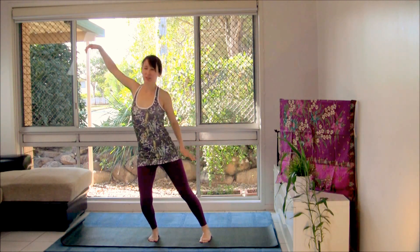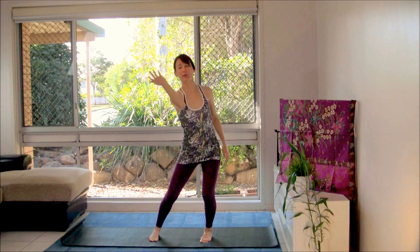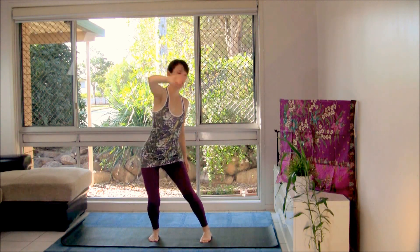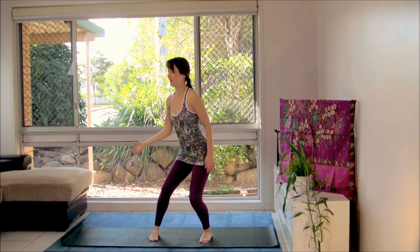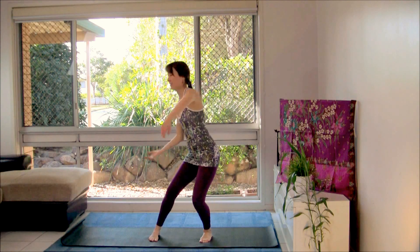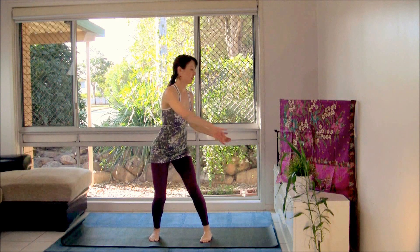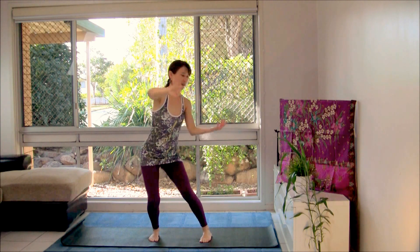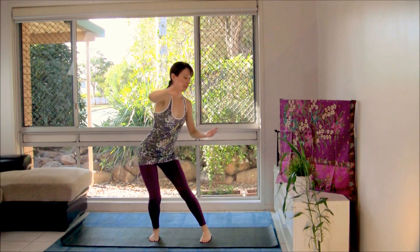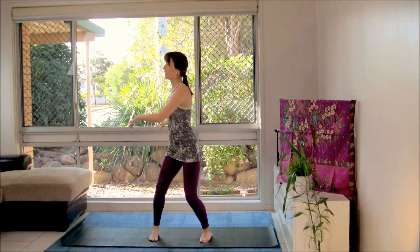Come back to center after that last round. This time cross the shoulder in front and lift the elbow, the forearm up and over, making figure eight patterns again. Initiate the movement in your hips. Bring the other arm into the movement now. Moving fluidly, freely. Free the body, free the mind.